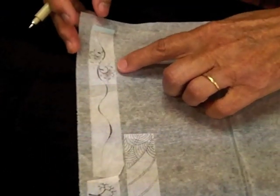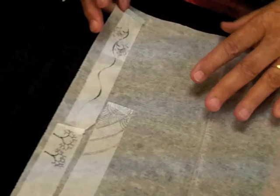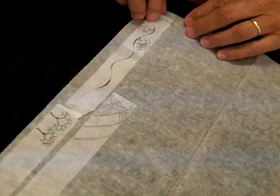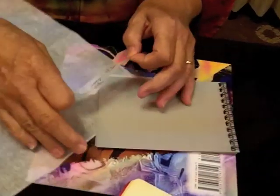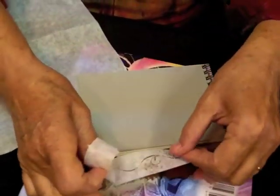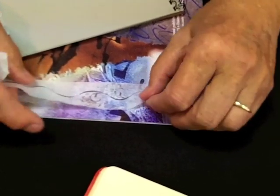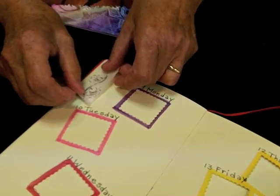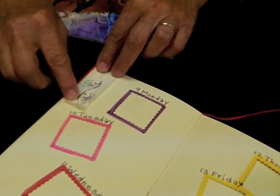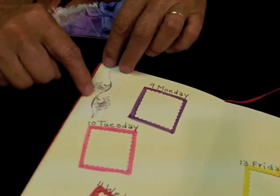Once you've got your design done, you can peel off the tape. You can use it on plain paper or on colored paper, and the color will show through nicely. If you wanted to use it in a journal, just tear it so it will fit, lay it along the edge of your page, stick it down, and you have your own washi tape.